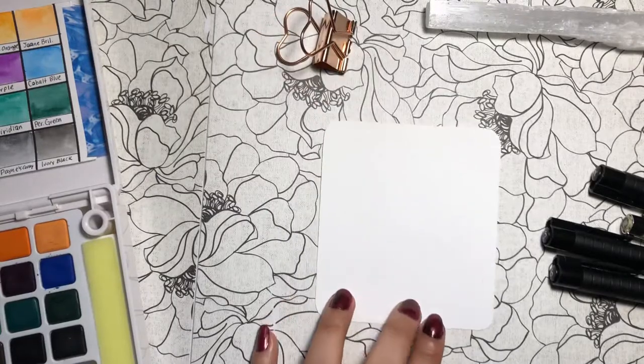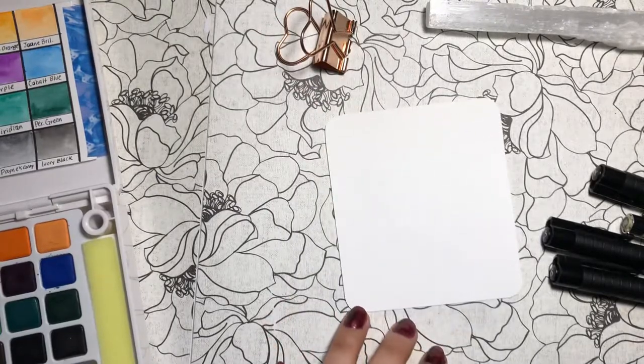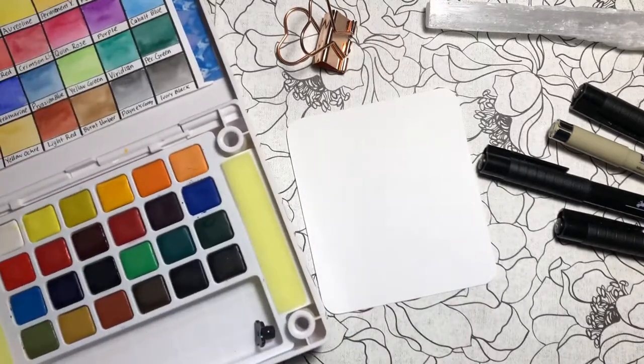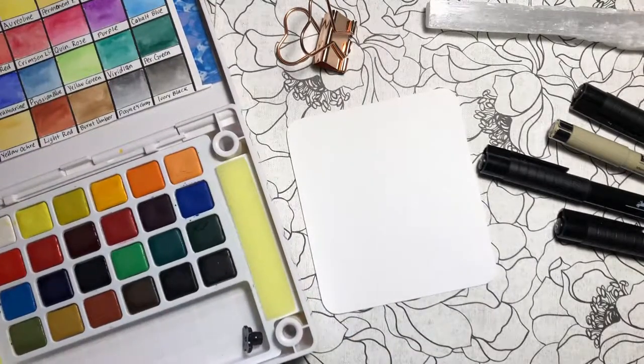Hello, this is Wendy Bean. Welcome to Day 5 of Inktober. Below you'll see the supplies that I'll be using in this video: the Sychar Koi watercolor palette and the pens you see below.